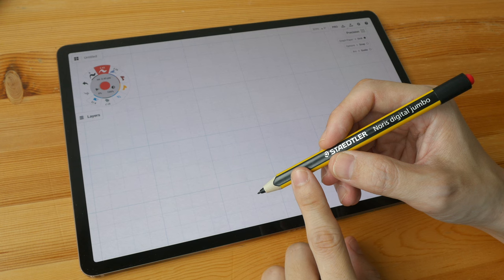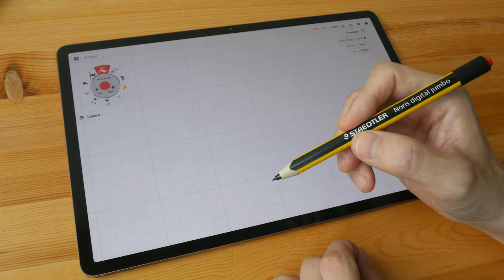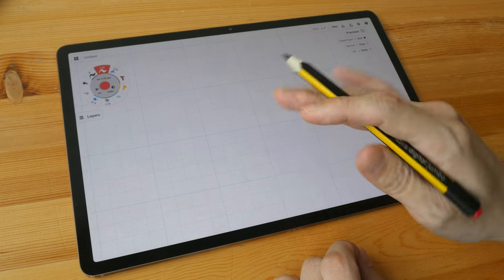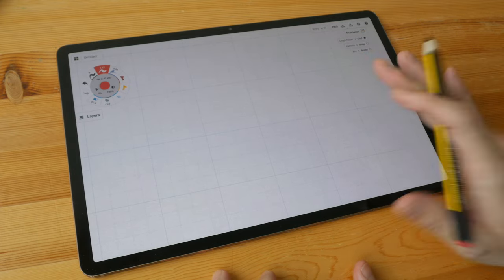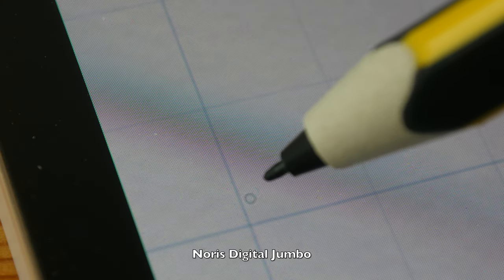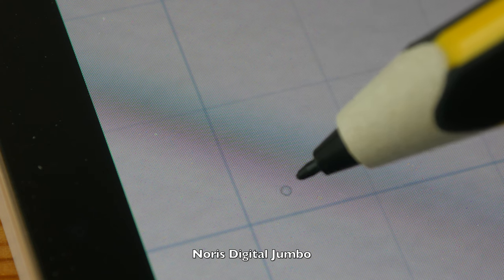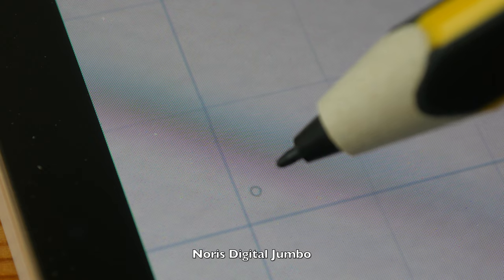This pen has Wacom EMR technology, so it's an active stylus that has tilt and pressure sensitivity. It also has palm rejection. This can only be used on tablets that support Wacom EMR technology. This here is the Samsung Tab S7 Plus. This is an active stylus, so when the pen is near the display, a cursor should appear. Depending on the tablet you use, you may or may not be able to turn off the cursor.